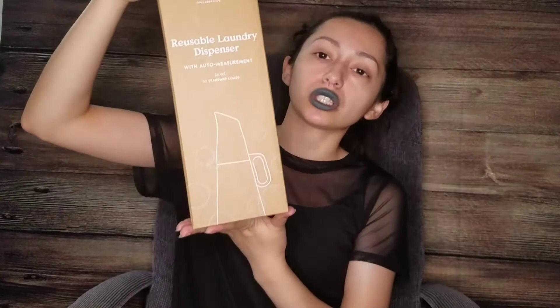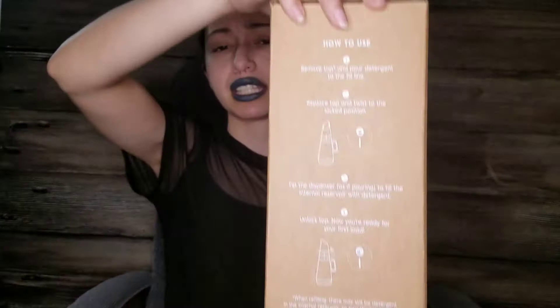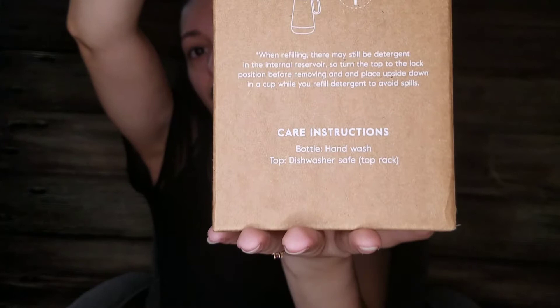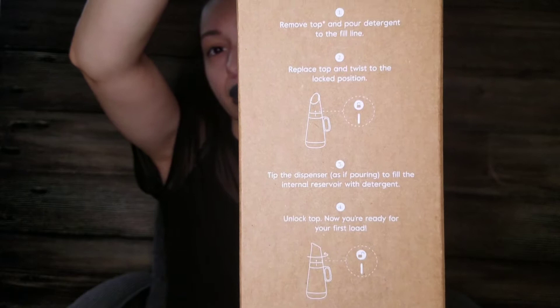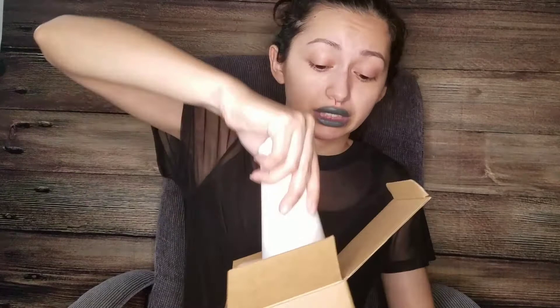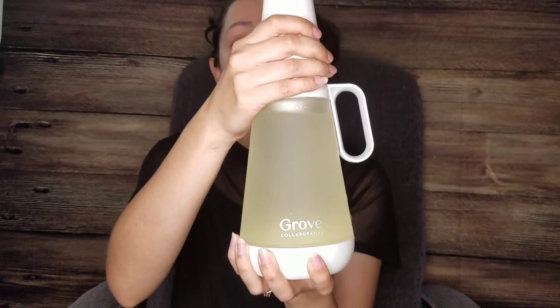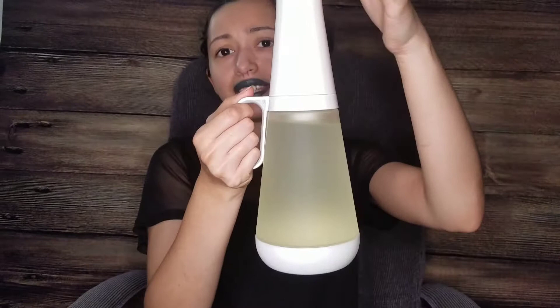This next Grove Collaborative item is a glass bottle along with a liquid laundry detergent concentrate, which I haven't used in a very long time. The glass bottle has a measuring chamber — you fill it with the concentrate, twist the lid back on, engage the locking mechanism, turn it upside down, and the detergent measures itself out for one load of laundry. Then you open it and pour the measured amount into your washer.